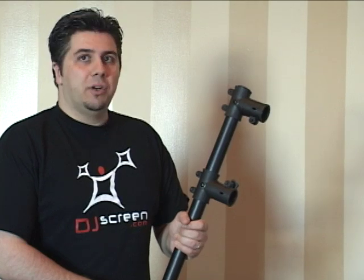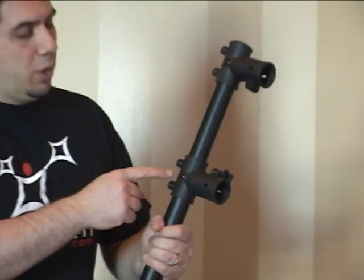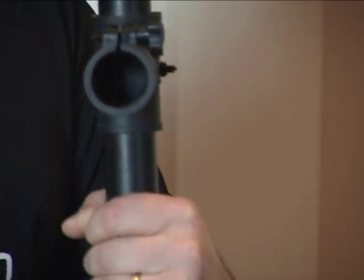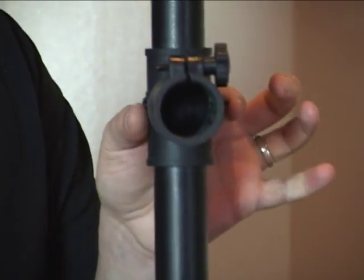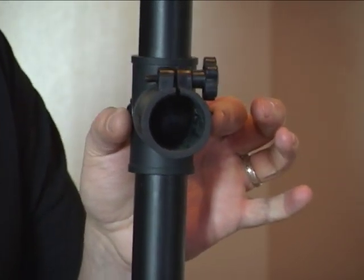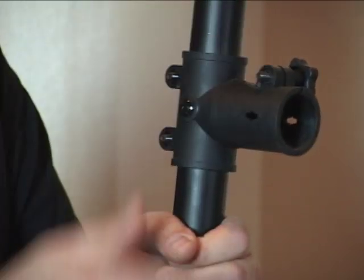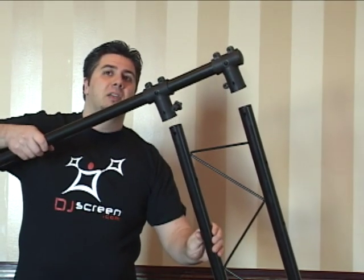As an added security feature, you may also drill a hole in the middle of each T-Clip going all the way through the other side of the bar and insert a screw that will remain permanently. This will prevent the T-Clip from swiveling side to side or moving up and down, so every time you install your truss it will always remain in the same place.